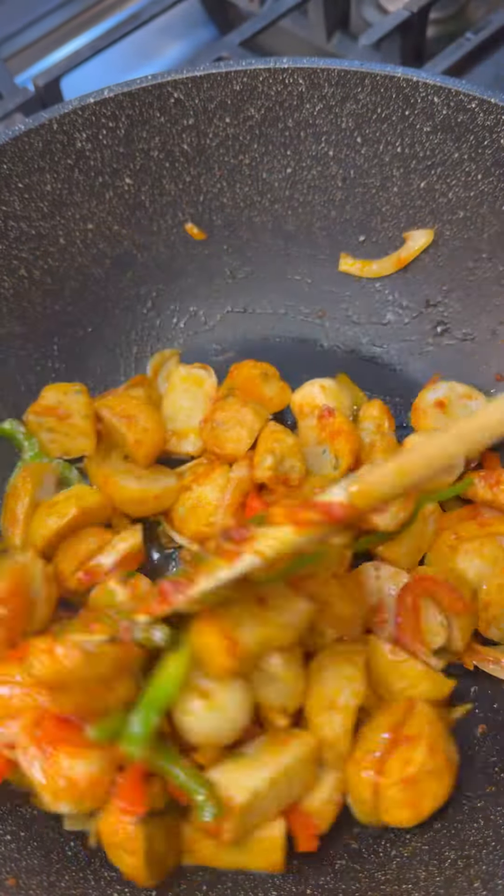Lovely dish you could enjoy with anything, of course. Vegetarian! From my kitchen to your kitchen, always bringing great flavors to the table. Enjoy!